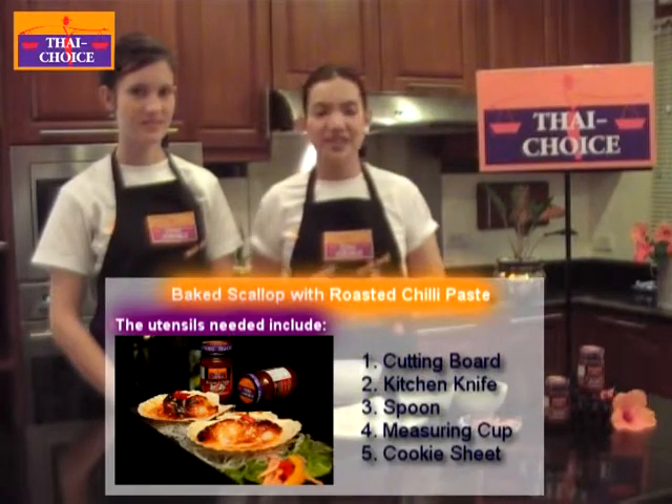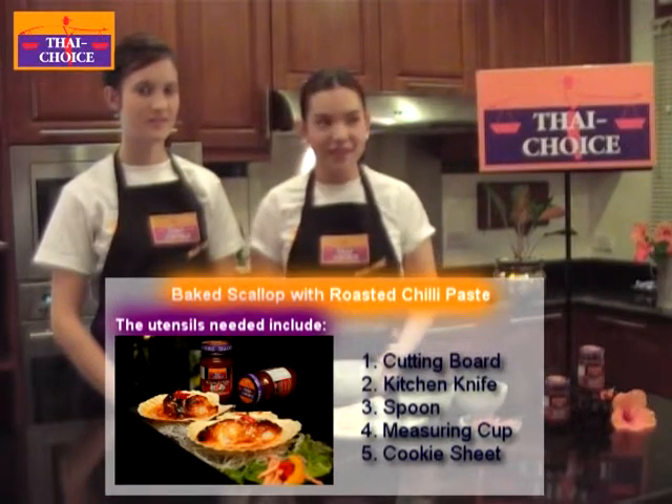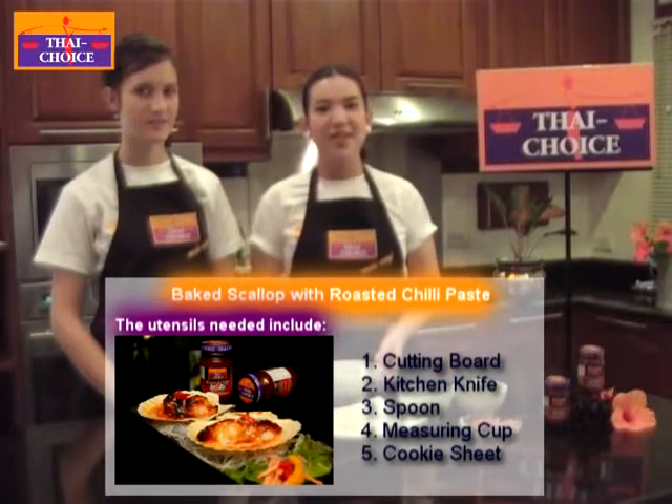This dish is very simple and easy to prepare. All you need is very few utensils: first is a cutting board, kitchen knife, spoon, measuring cups, and cooking sheets.